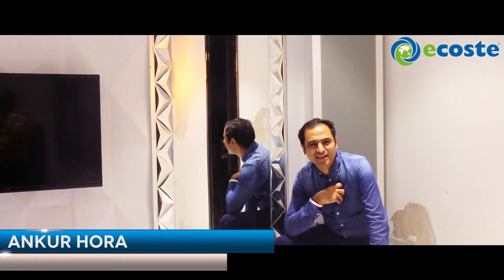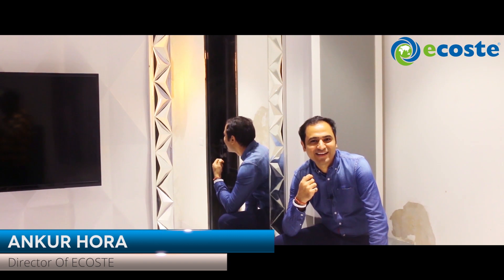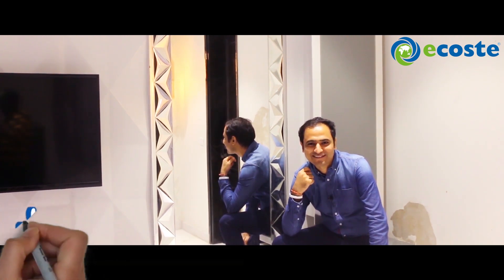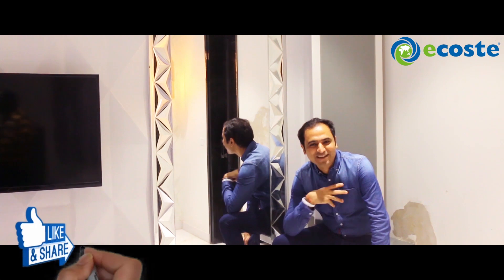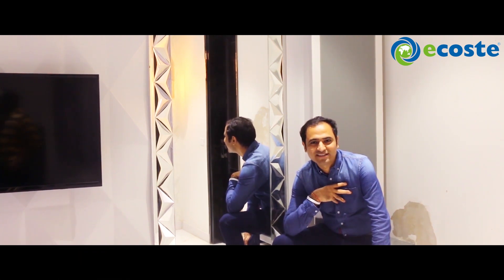I was a very introvert child. I was so introvert that I couldn't talk with anyone. And today, I am able to talk to you by watching the camera. This thing is very difficult for me — it's not so easy for me. Trust me.